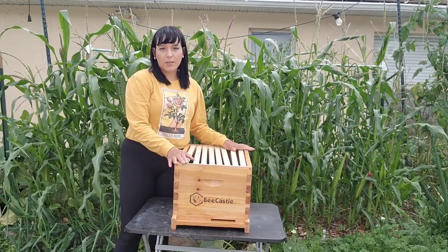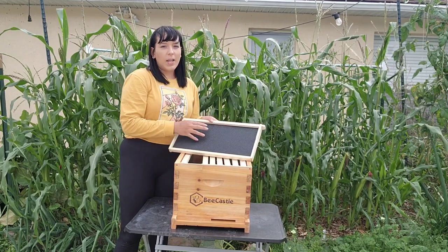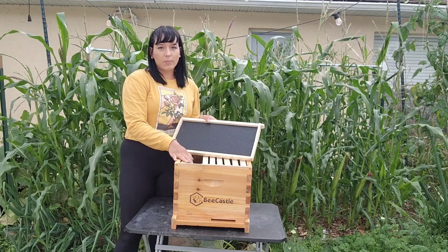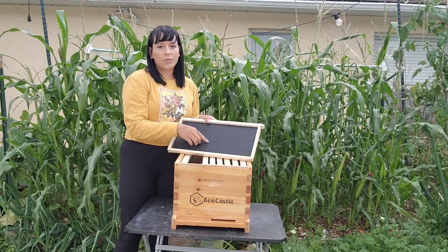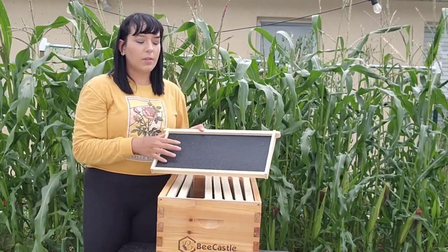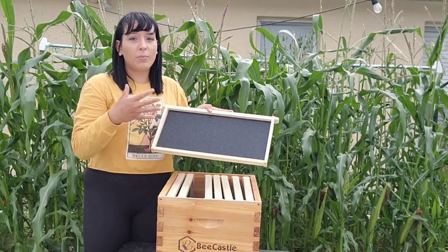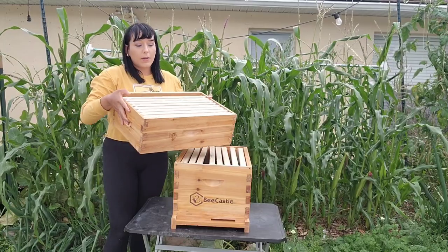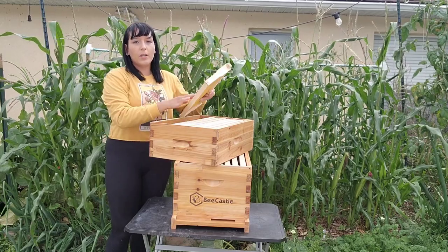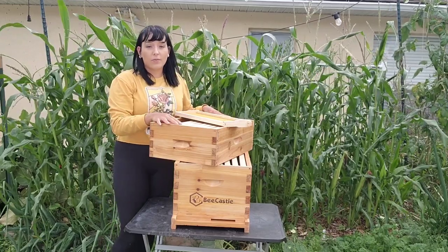Then we have the deep box, also called the brood box — this is where the queen bee will stay. They will form comb and honey here, but since the queen is in this box, this is also where she's going to lay eggs for new bees. We want these frames full with a mix of eggs, honey, and everything, because this is the life source of your beehive — where the colony lives and reproduces. The honey super on top is where worker bees deposit additional honey, which serves as their winter storage and is also where we harvest from.